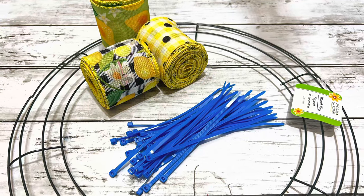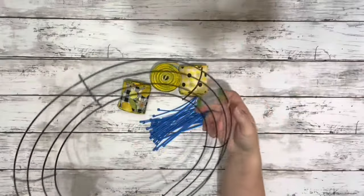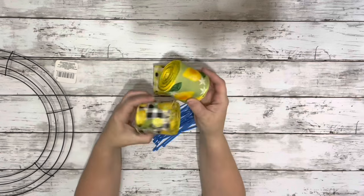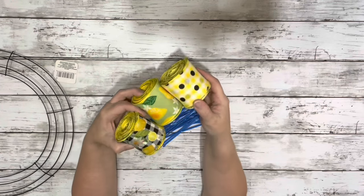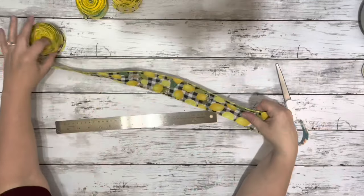Hi everyone, it's Beth and today I'm making a summertime ribbon wreath. I used a 14-inch wreath ring from Dollar Tree, some summertime lemony ribbon I got from Amazon, and some zip ties.